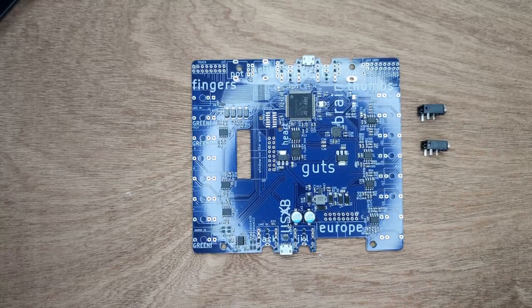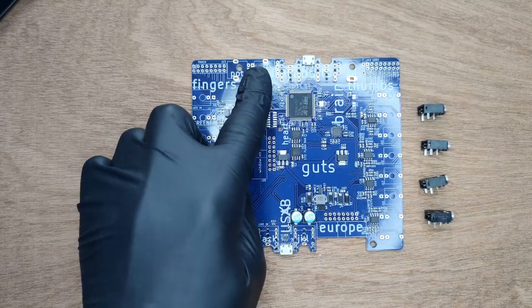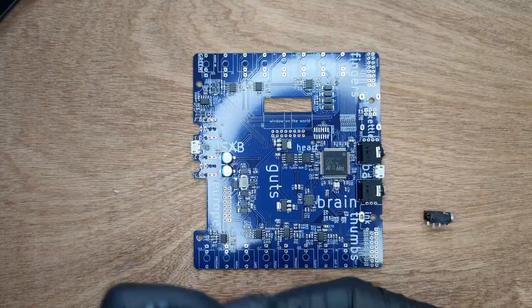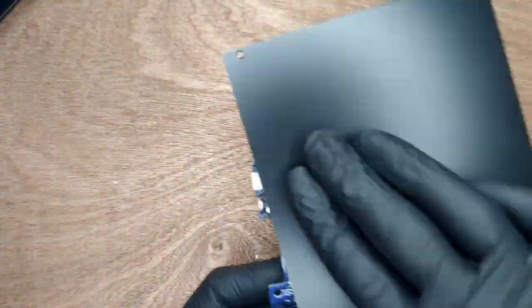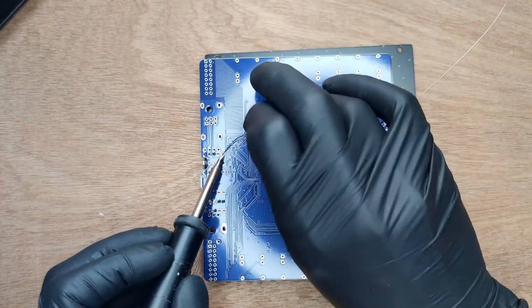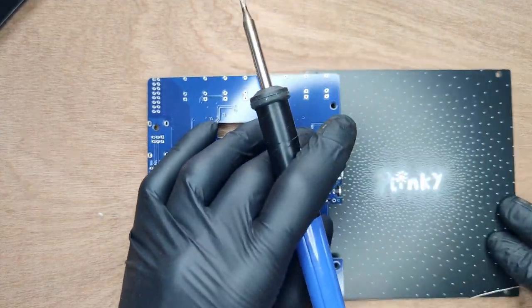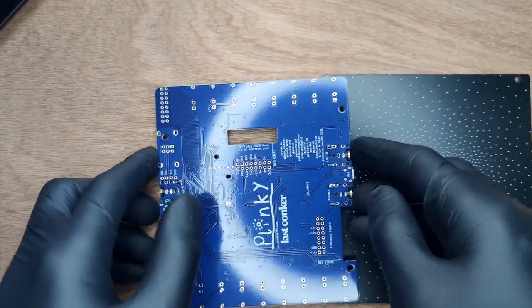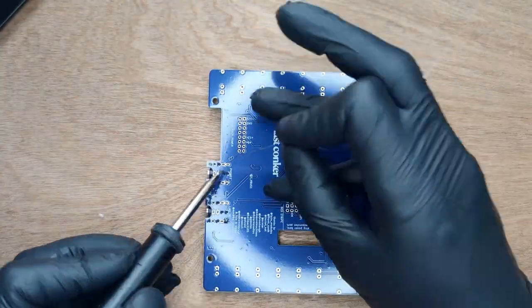Now it's time to solder the four stereo headphone jacks and inputs. Note that these can be soldered in two positions. If you intend to mount your Plinky in your rack, choose the innermost position — that's what we've done here. Use the back panel to keep the jacks in place, flip the board, and solder one leg on each. It's essential to check that the jacks are flush with the board. If they are, solder all the remaining legs.